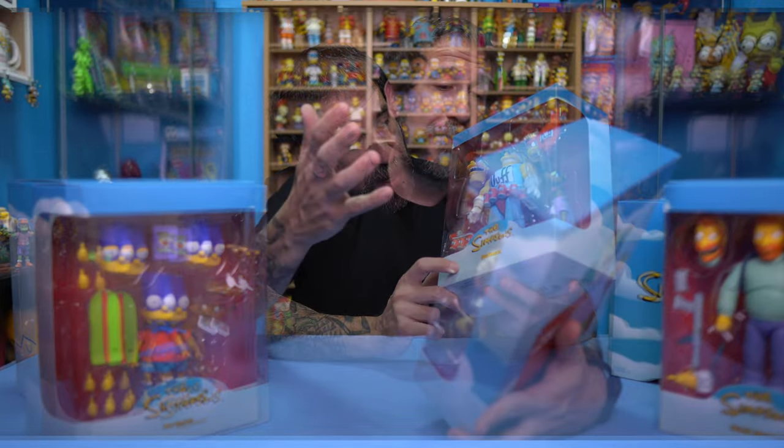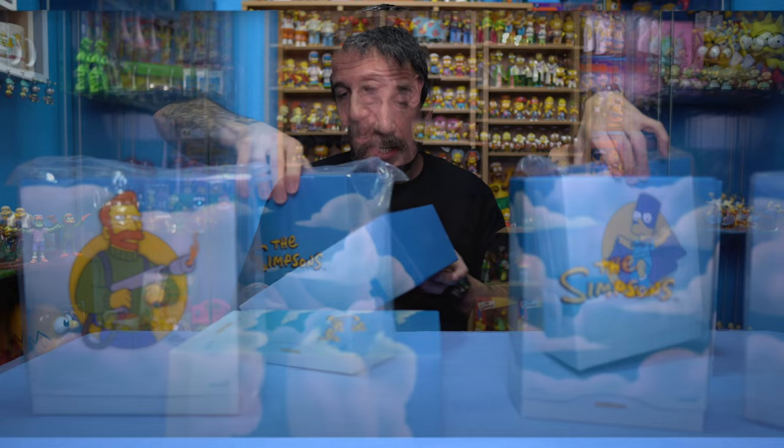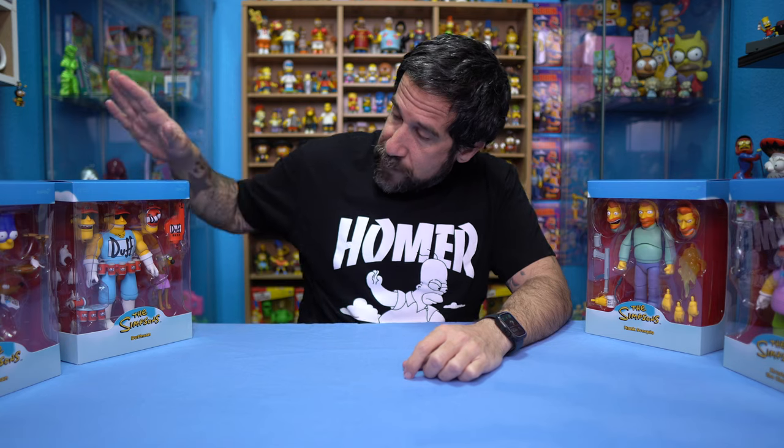So if you watched my previous video, you saw that we had opened up the box that they came in. We kind of just talked about them, did a little review on each one of the Simpsons line from Wave 2 Super 7 Ultimates. We have Bartman, we have Duffman, Hank Scorpio, and Krusty the Clown, but today we're going to start opening them up because what's the point of having toys if you can't play with them?